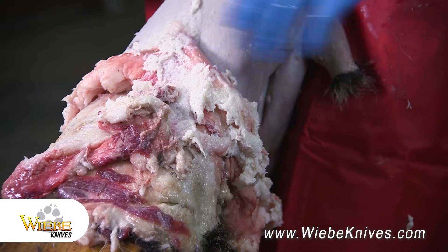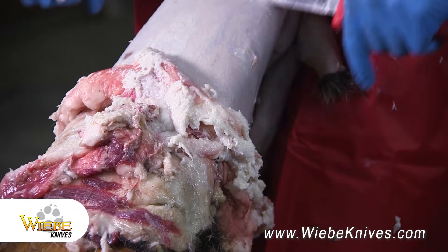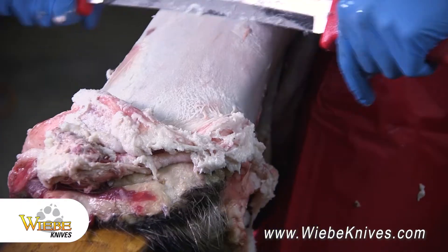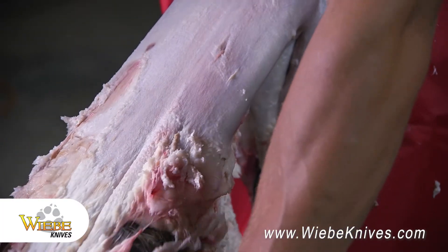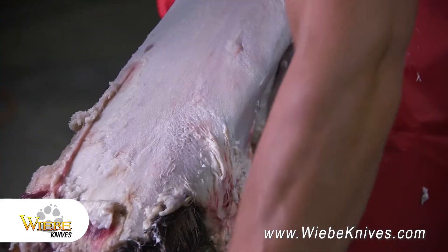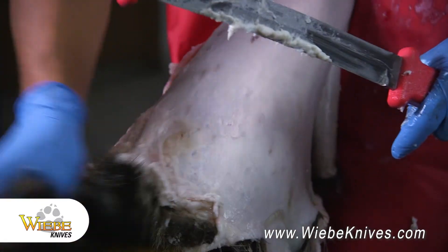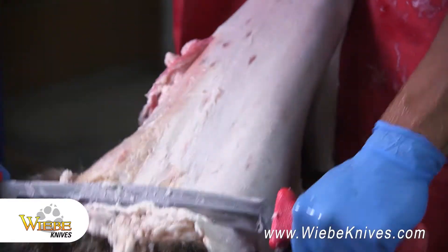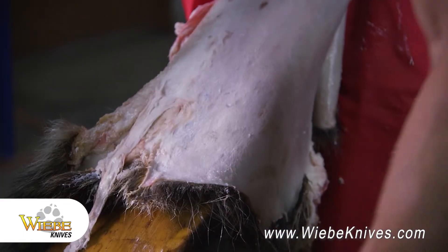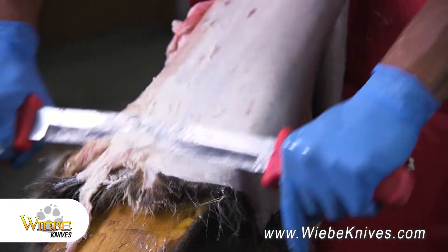We're getting pretty close to the end here. All the fat and meat's bundling up here. We'll just run it all the way off the hide and keep working it around, just put steady pressure down and it just peels right off. I like to work it off to one side of the tail, then flip it and go off to the other side of the tail. When I get most of the fat off, I'll go right down the middle of the tail to clean that out so it can dry properly when we put it on the board.